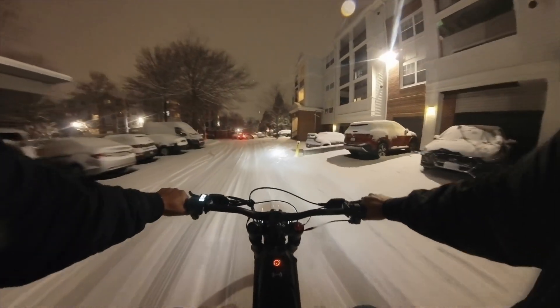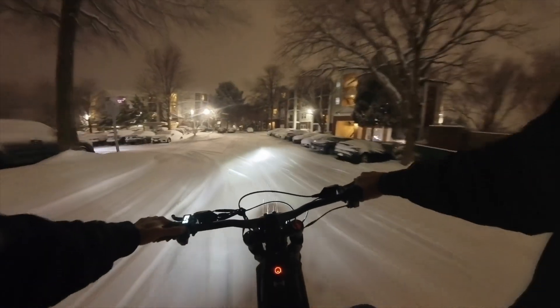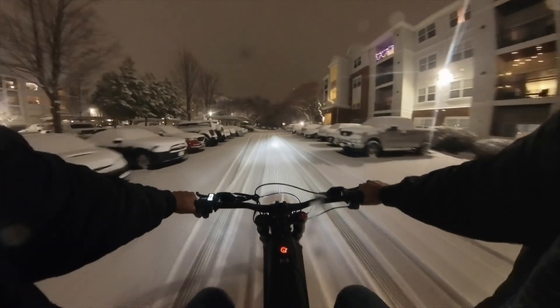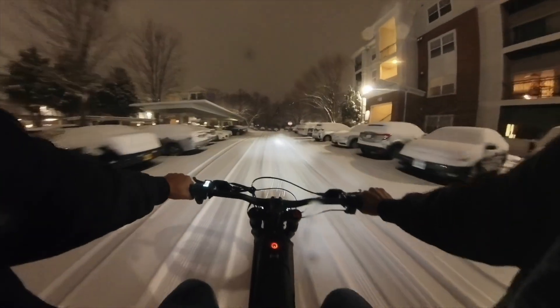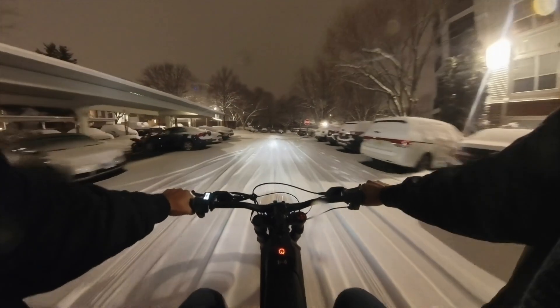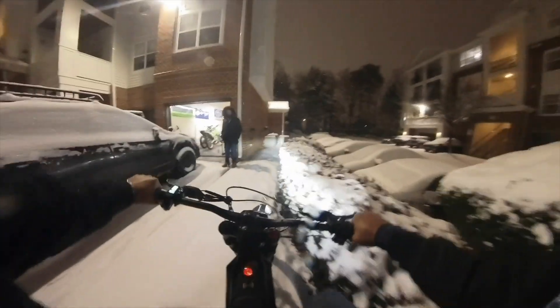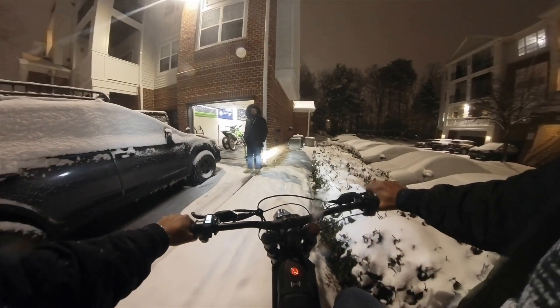This is actually sketchier than the ski bike. I'm going to just leave it on eco. It's actually not bad — you just don't slam on the front brakes.